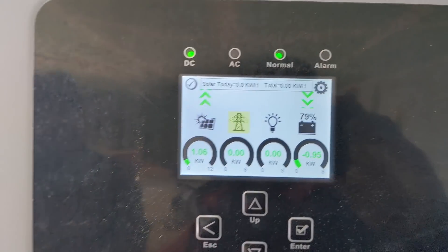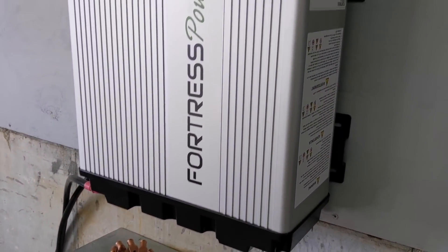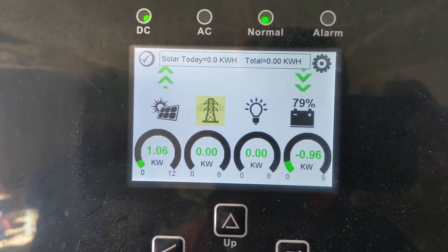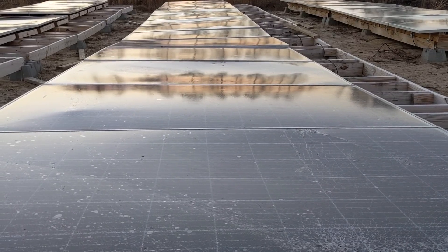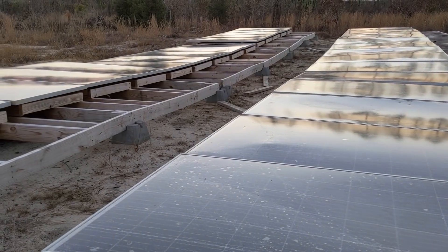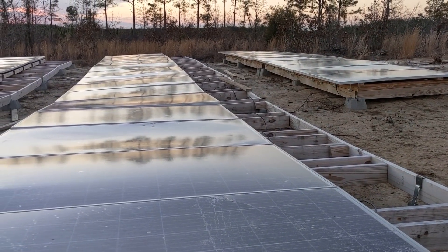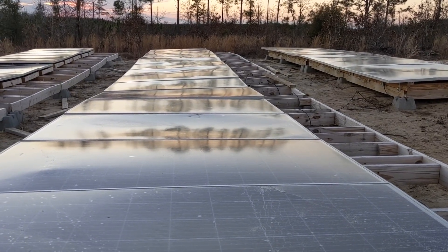It's pretty cold in here so the BMS is probably dealing with that. With just one Fortress we're not going to get full solar capability, but we are charging. I kind of knew this wasn't going to go too well based on the shape of these panels. We hooked up solar today — two strings of nine — and we never made over 1,000 watts.